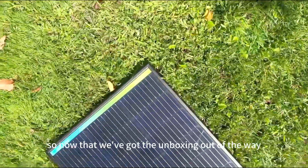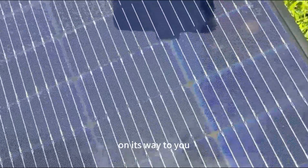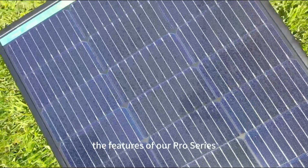Now that we've got the unboxing out of the way and you've seen how the panel is packaged and secure on its way to you, let's go ahead and dive into the features of our Pro Series 100 watt 12 volt mono solar panel.